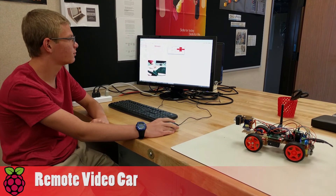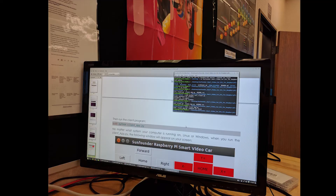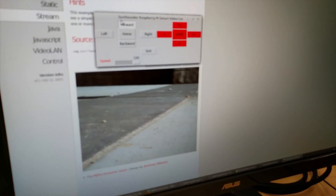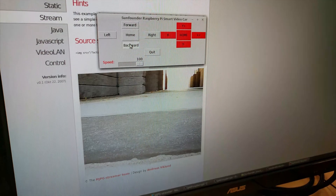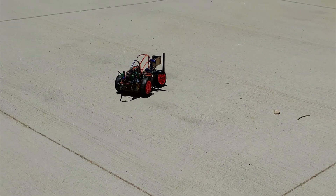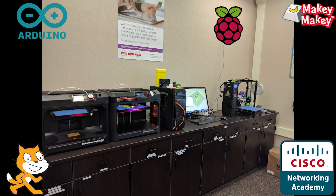This is the SunFounder Raspberry Pi smart video car. It starts out at 50. It keeps moving — the speed can be as high or as low as it wants.